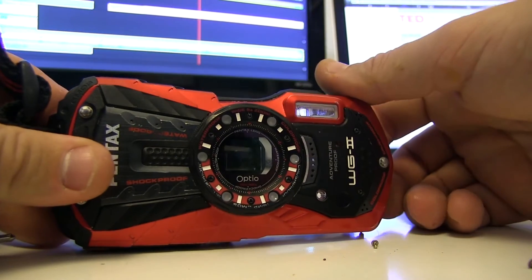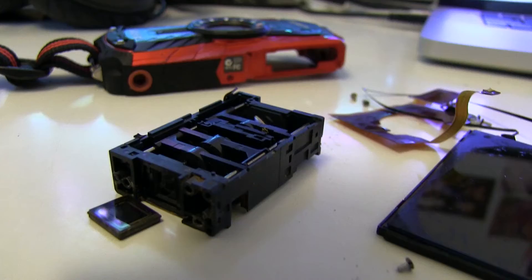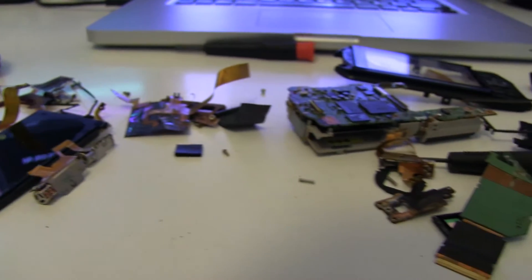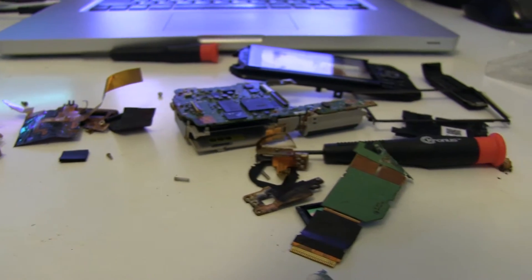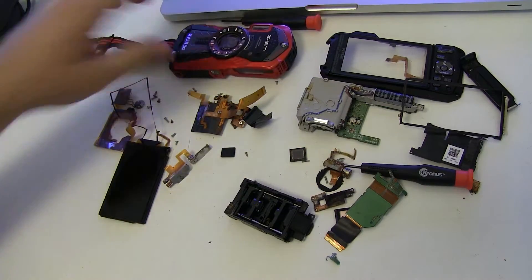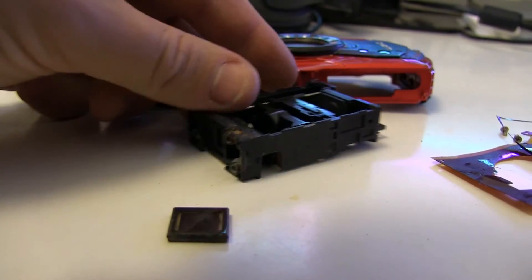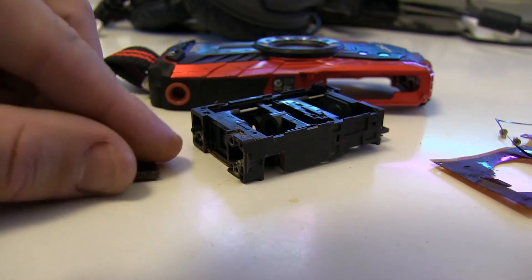So if you have a WG-1, 2, or 3 by Pentax — or I think a WG-10 uses the same basic system — this is what the inside of your camera looks like. It's one of those things that, unless it's absolutely trashed, you would never take apart because you don't want to compromise its ability to stay waterproof. But that's what it looks like. Cool stuff.